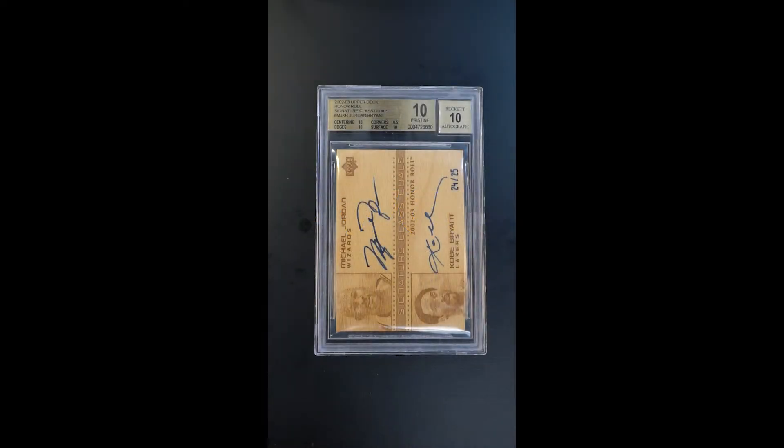This just kind of takes your breath away. It's practically a card you'd swear shouldn't exist. It's unbelievable what this represents. It's one of the coolest designs of all time. It's a laser-cut wooden card.